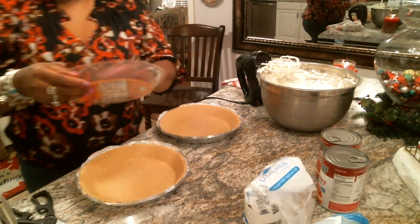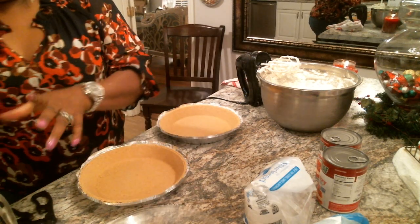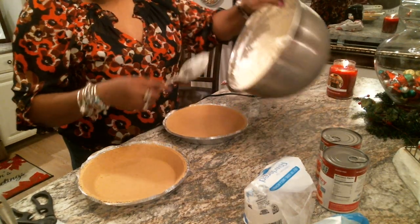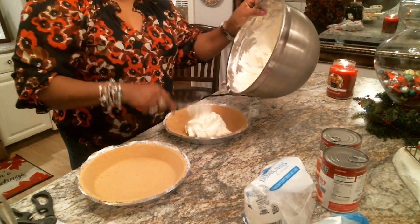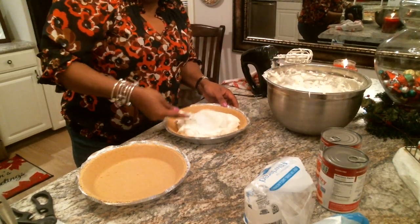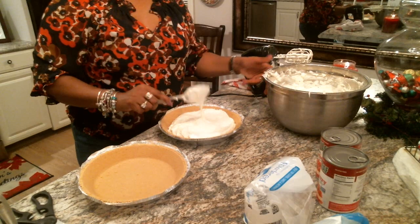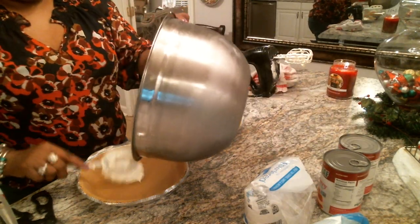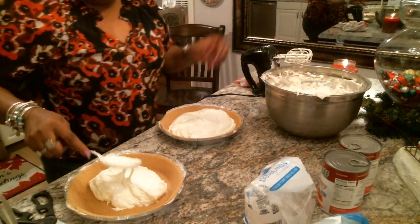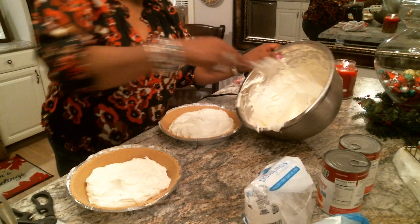I'm going to continue on because I know you guys don't have all night. Taking the paper off, putting it in the trash. Now I'm going to start filling my pie crust — just put some inside, and you don't need that much. The amount I put in here is enough. Yummy, yummy, yummy. I love doing what I'm doing, and that's cooking in the kitchen. It's very therapeutic for me.